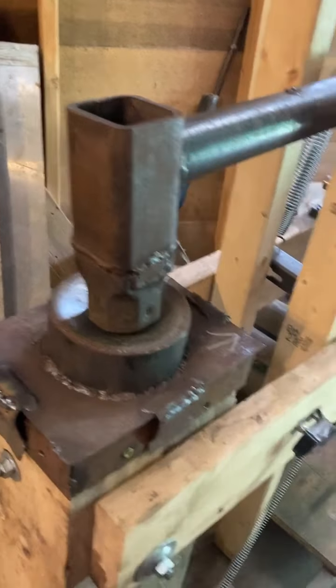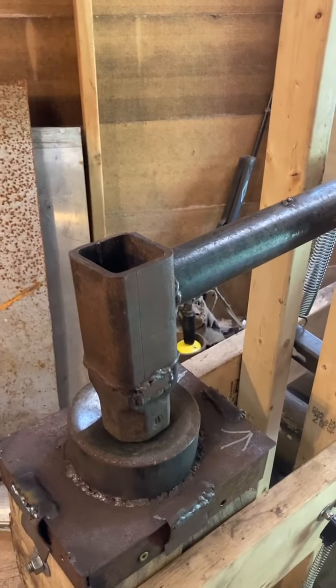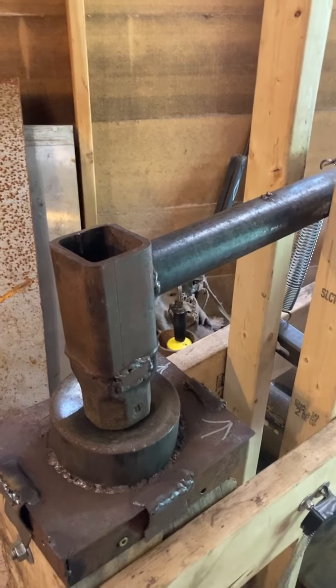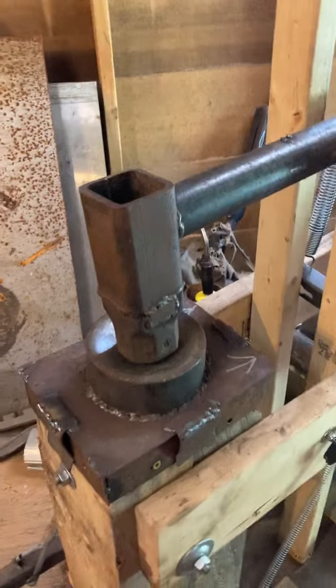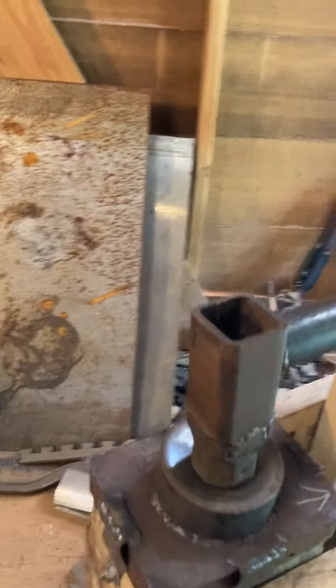The tooling — the bottom tooling is removable. The Stryker is not at this point; I intend to redesign that at some point, probably after I've built a steel frame hammer.